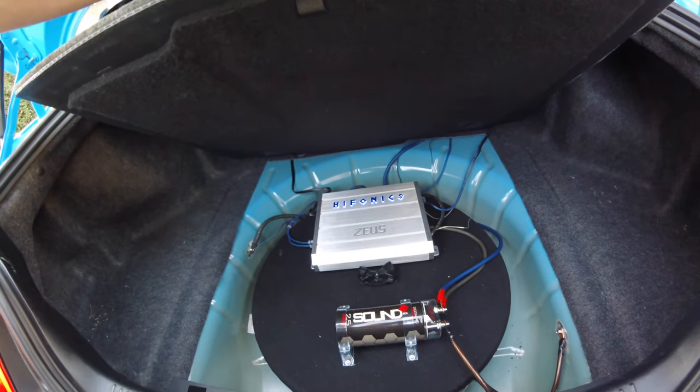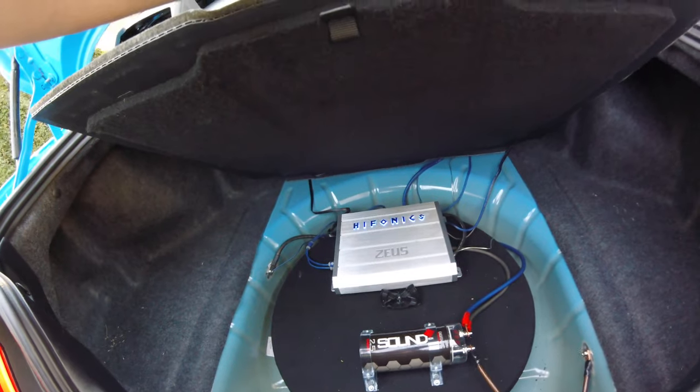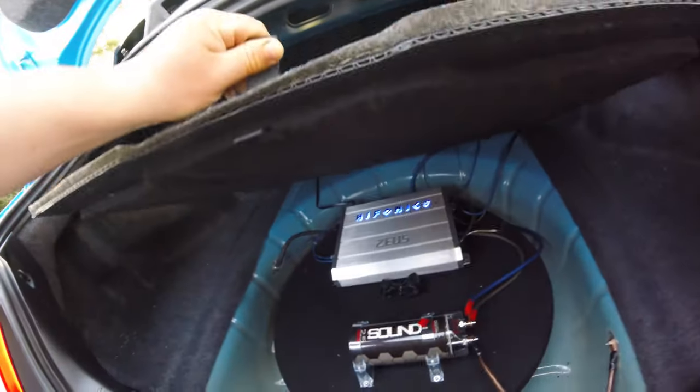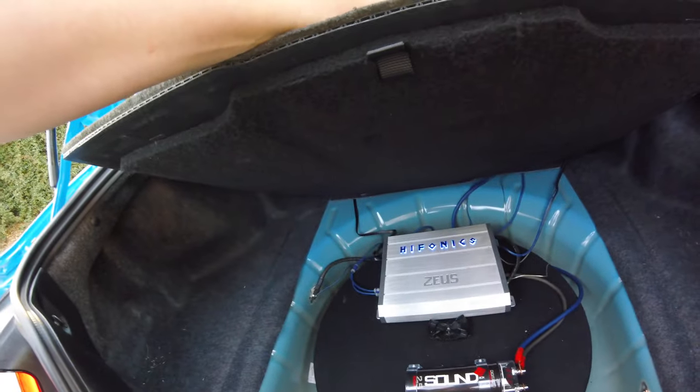We put a two-and-a-half farad capacitor on it, just doing it on the safe side. The Hifonics looks good, lights up blue.